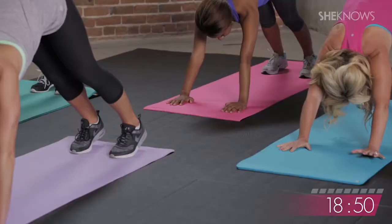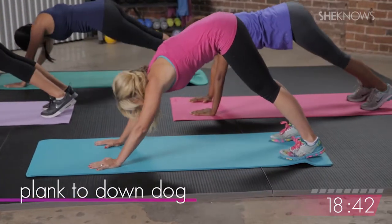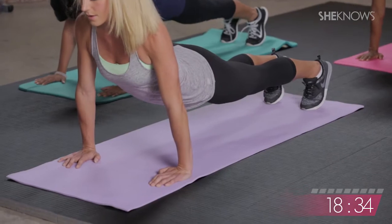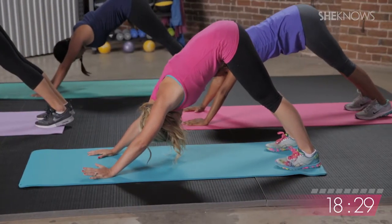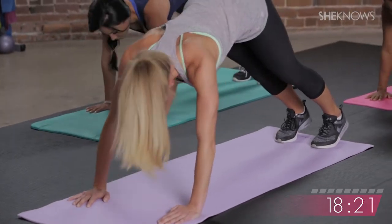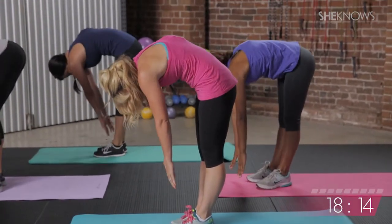On our next inhale, inhale forward into plank position and hold. Exhale back to downward dog, feel everything getting loose. Inhaling back to plank position, exhale downward dog. On this down dog, think about pressing your tops of your thighs back and rolling your shoulders a little bit more open. Last one, inhale forward to plank, and then go ahead and walk your feet in and roll up slowly all the way to the top.